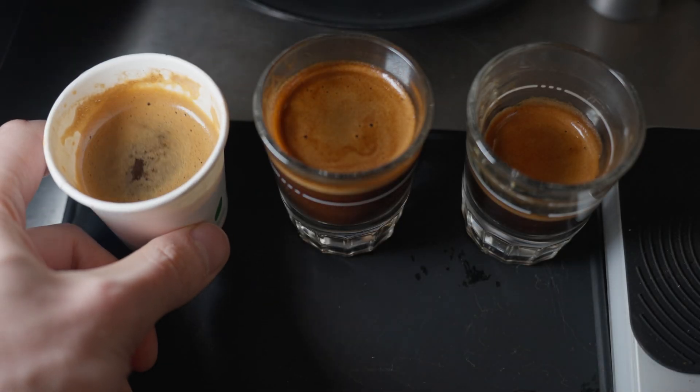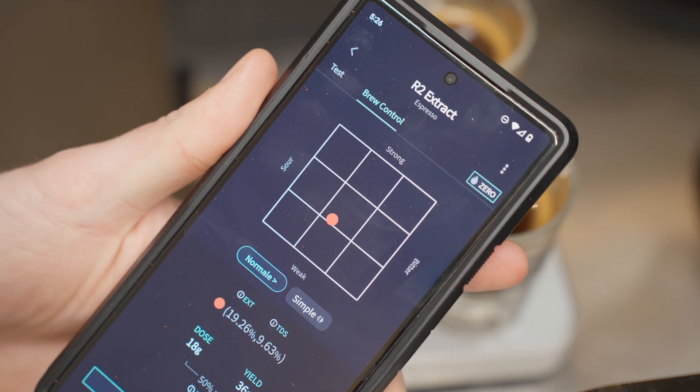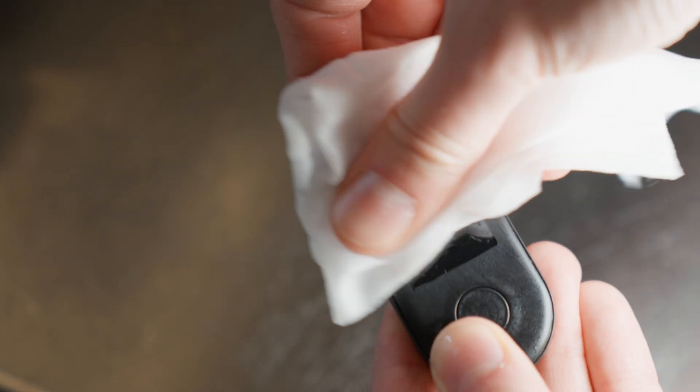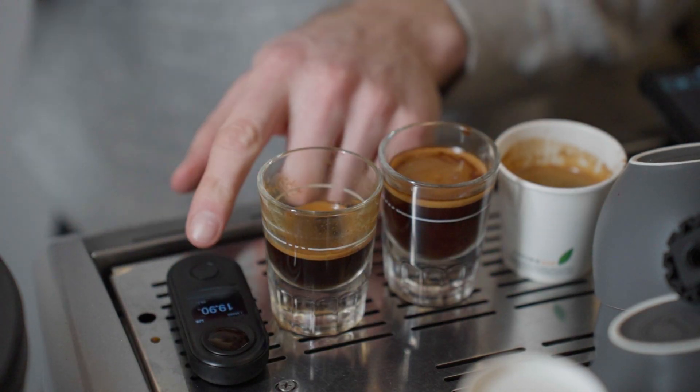For the first test I wanted to see how the extractions are affected by pulling a short or a long shot — otherwise known as a ristretto and a lungo. A lot of people use a one-to-two ratio of coffee in to coffee out for a standard espresso, but I'm going to try a one-to-one and a one-to-three ratio and see what the refractometer has to say about total coffee extraction. In between each test I'm wiping the refractometer off with an alcohol wipe to make sure I get a consistent reading.